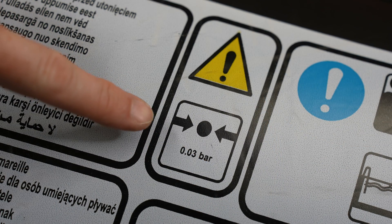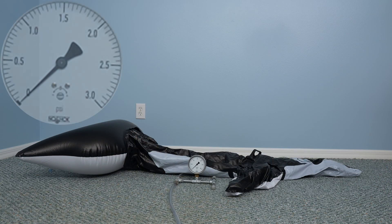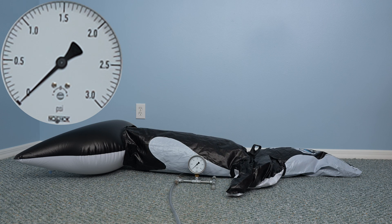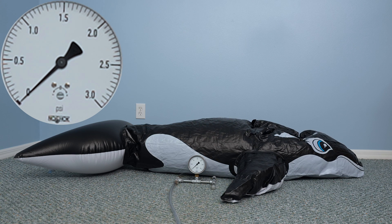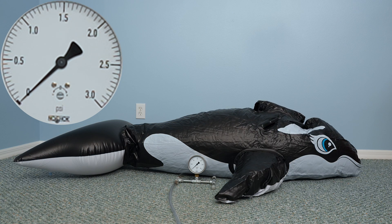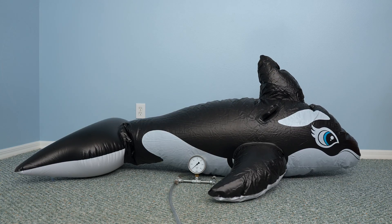Here's an Intex Orca Whale and an Intex Great White Shark Ride-On Pool Float. The gauge pressure required to keep a toy inflated is basically zero. When the toy is softly inflated, the air inside is supporting the minimal weight of the thin vinyl material that makes up the toy. This is why a toy deflates so slowly if not actively squeezing the air out of it — with a minimal pressure difference, there is little motive force to expel the air.